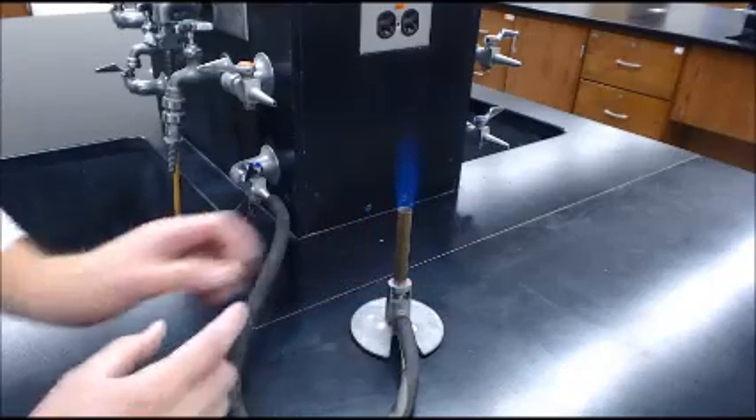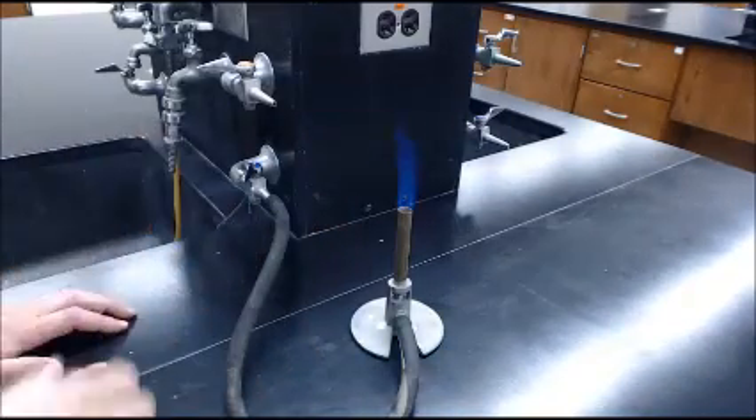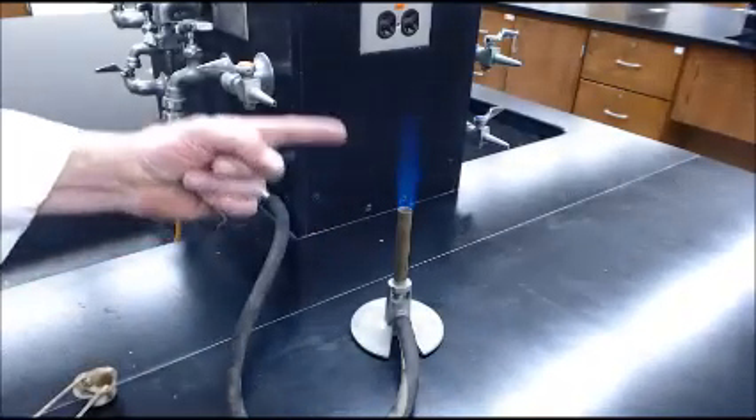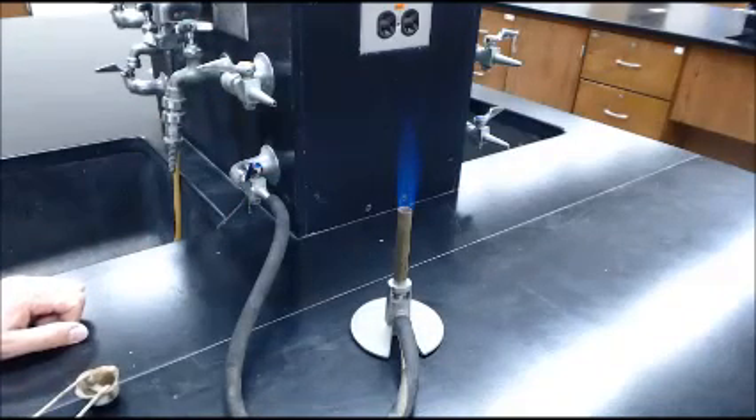Eventually, you should start to see when it gets very hot, it almost looks like there are two flames — an inner cone and a larger flame. The inner cone, the tip of it, is the hottest part of the flame.